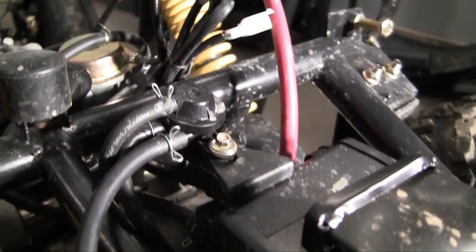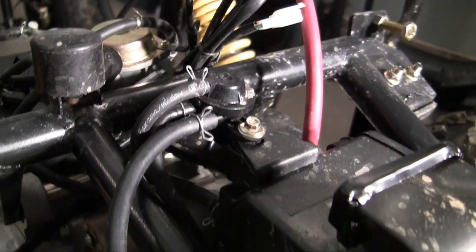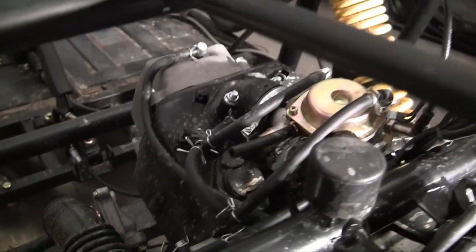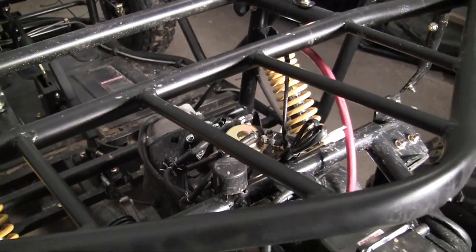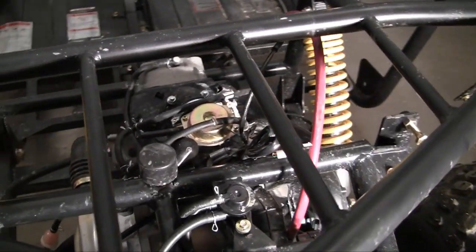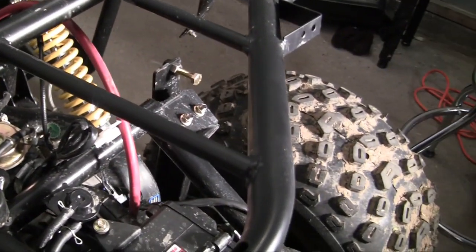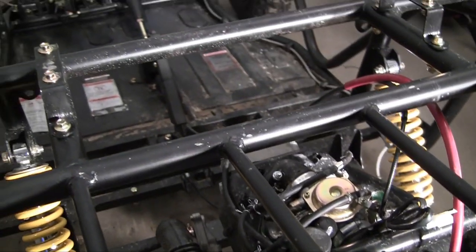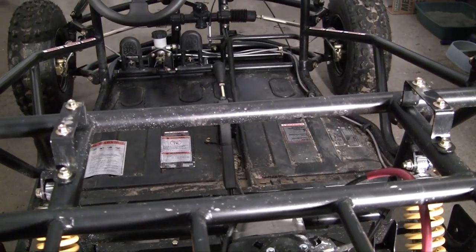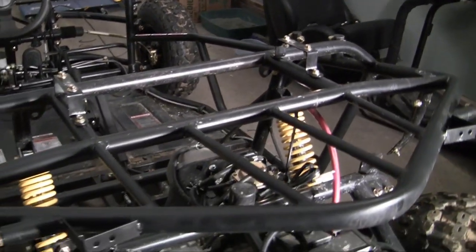Now that you know what the system does — in pretty much one sentence: it takes the bad vapors from all over your engine and re-routes them back to the engine so they can burn again. Now that you know the basics of the PCV system, which stands for Positive Crankcase Ventilation, we're ready to use that knowledge to hook up the gas tank. That's what we have to look forward to in the next tutorial, so I will see you guys then.